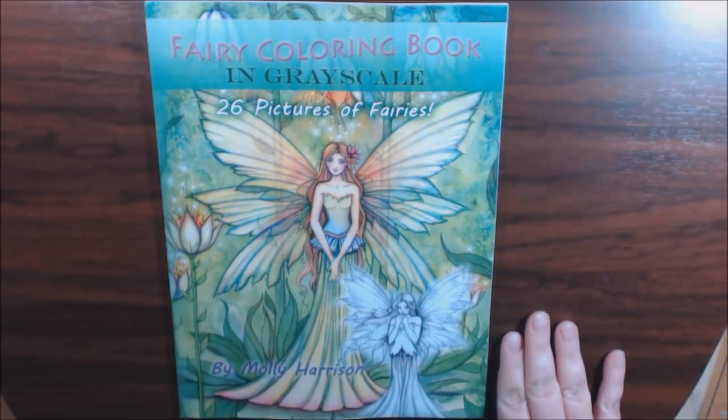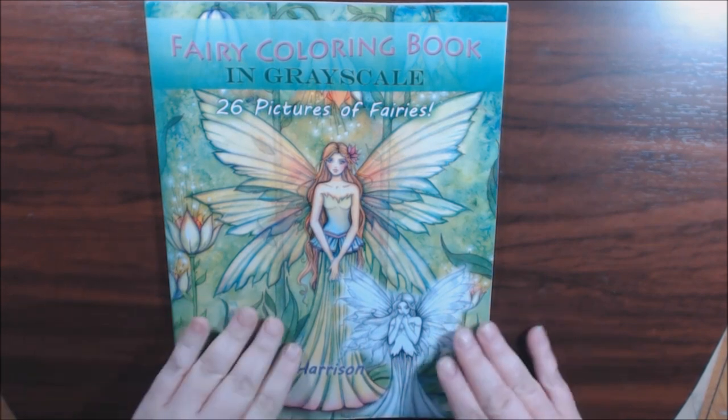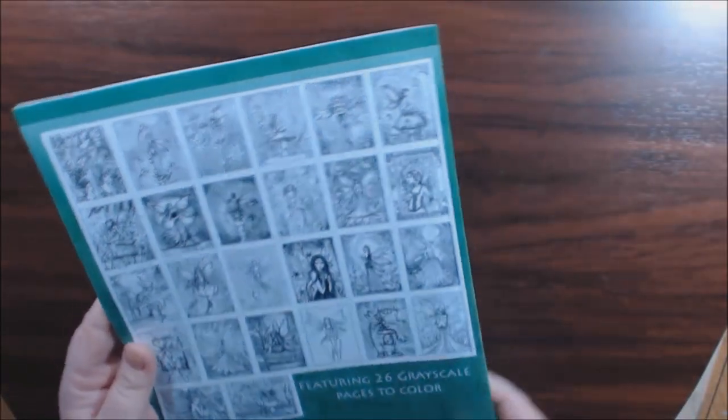Hey everybody, I have another Molly Harrison book today that I just recently picked up. This is another grayscale book — it's 26 pictures of all fairies. Nice pretty green cover, and you get the grayscale pictures of the inside on the back.